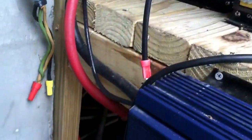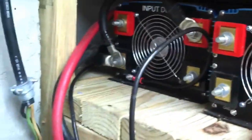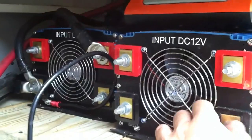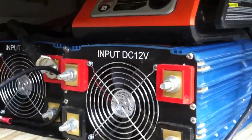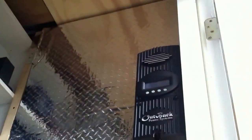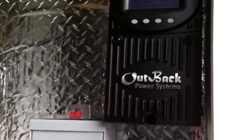So everything's grounded right now. These cheapo ones I did connect, but I'm probably going to sell them because I want to go with an Outback grid-tie battery backup unit, and I'm probably going to put it up above there. But I've got to save up my money for that. Probably get some more panels too.